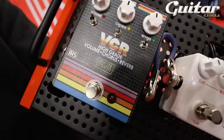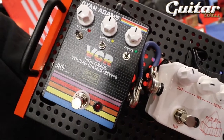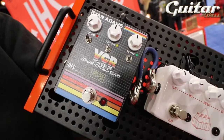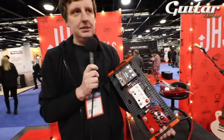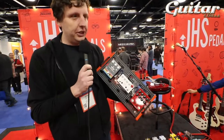And then the Ryan Adams Signature Volume Chorus Reverb, the VCR. This thing is everything about the 80s that's awesome in one box — it's the Smiths, the Cure, all that goodness of chorus done right with reverb in one enclosure.